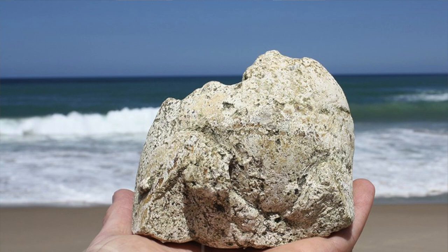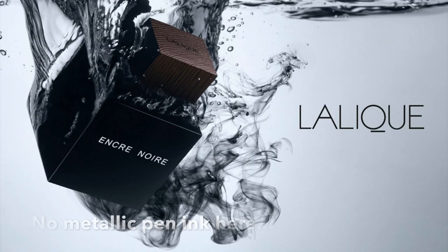Moving on to the mid notes, there is still quite a linear development. We still have the salty accord, the inky accord, and there's also ambergris going on — I forgot to mention that. This is an aquatic ambergris accord which gives the saltiness to the composition.